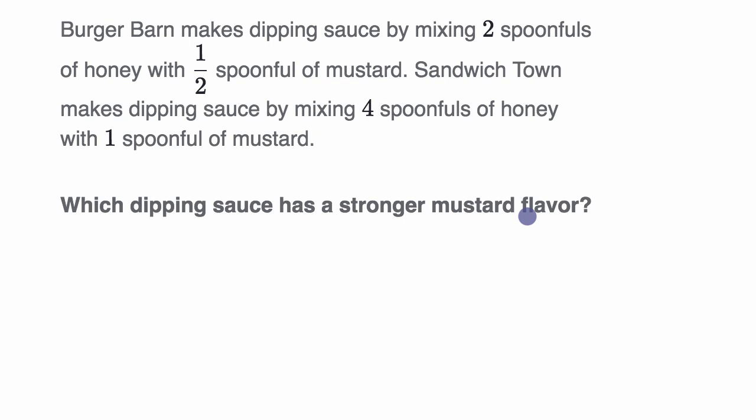Pause this video and see if you can work through that on your own. Now let's think about the ratios of honey to mustard at each of these restaurants. First let's think about the scenario with Burger Barn — BB for short. They have two spoonfuls of honey for every one half spoonful of mustard. So the ratio of honey to mustard is two spoonfuls of honey for every one half spoonful of mustard.